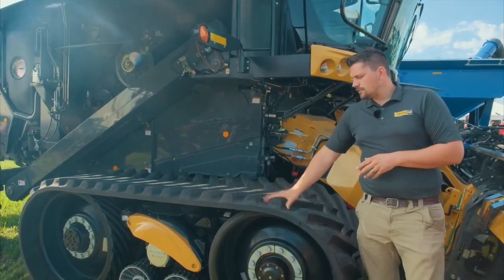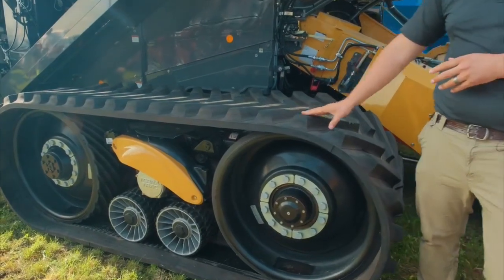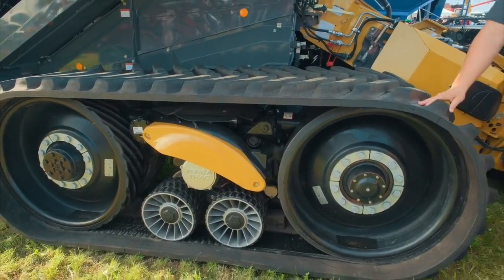TerraTrax — industry leader. On the TerraTrax we've got 25 mile-per-hour road speed on this model — the Class 7 and 8 — which gives you 25 mile-per-hour road speed.